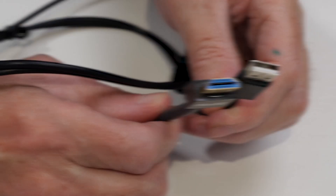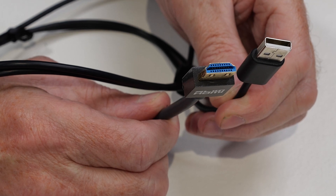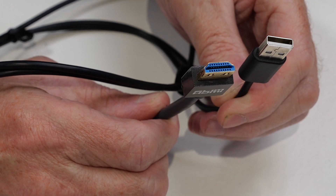You can connect it by HDMI or you can use USB. My preferred method is HDMI — I think the quality is better — but even USB is going to be a million times better than using one of those cheap webcams. But not all cameras will work with HDMI, even if they've got an HDMI port. You see, some cameras don't output what's called clean HDMI.